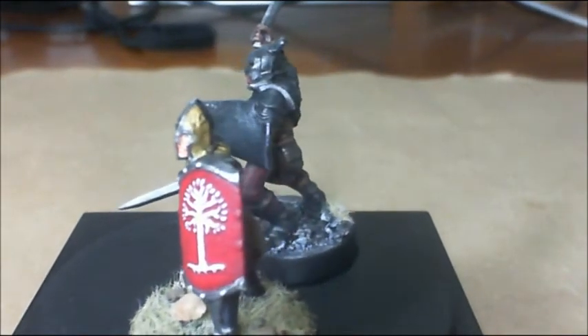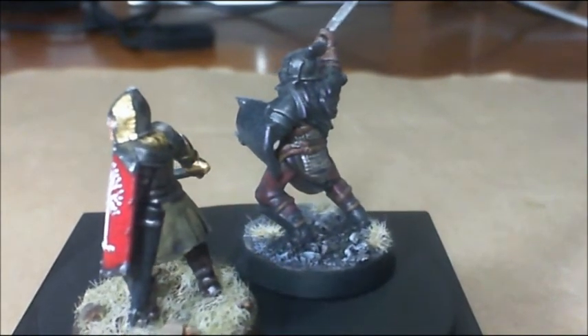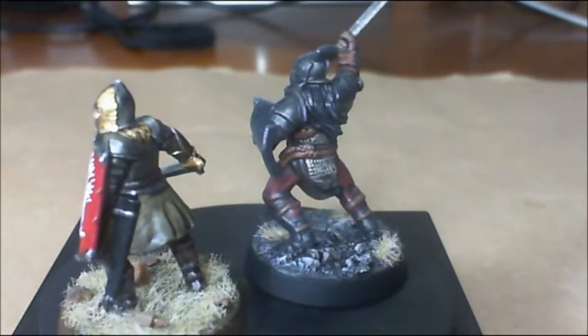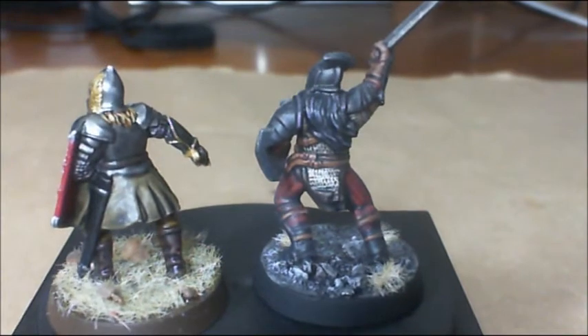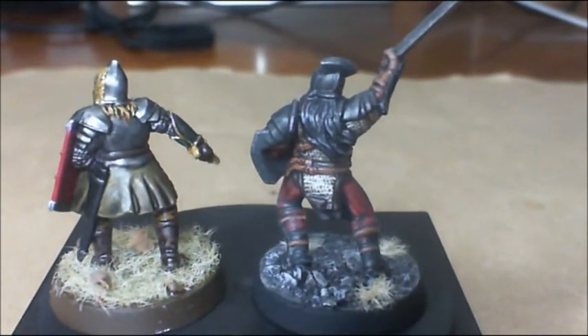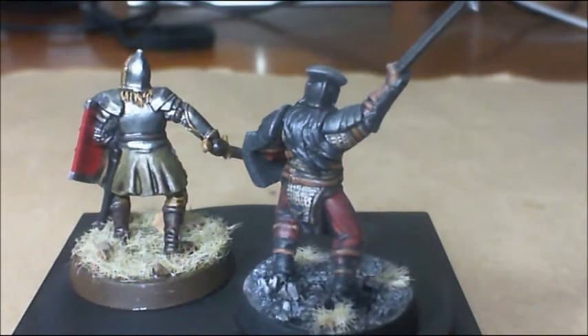Not too worried about who's going to like it and who wasn't — things like that. Pretty neat little figures. I enjoyed painting them a lot. Really did. So I look forward to getting into some more of these Lord of the Rings figures.